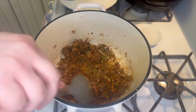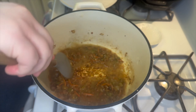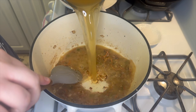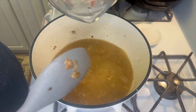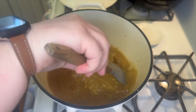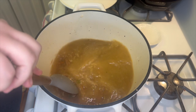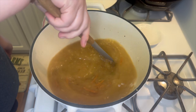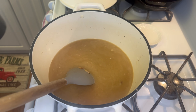Once the flour has absorbed all the liquid, I pour in chicken broth — I like to use low sodium, but regular works too. You need a total of five cups. After adding the broth, make sure you scrape the bottom of the pot to pick up all that flavor the bacon left behind, because it's going to add a lot of flavor to the soup.